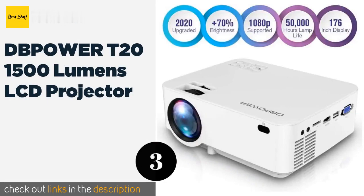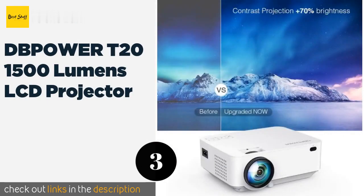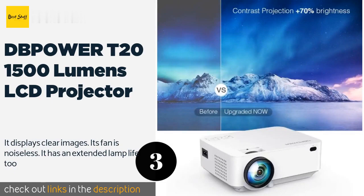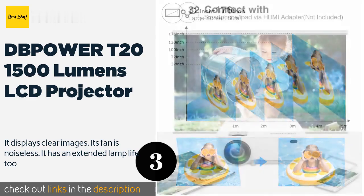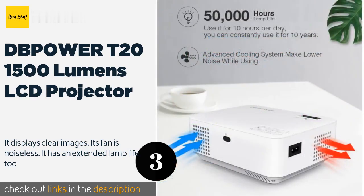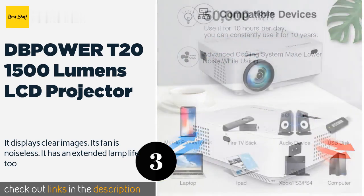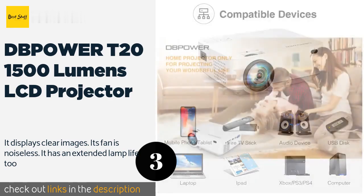Number three: the DB Power T20 1500 Lumens LCD projector. The primary thing you notice about this projector is the amount of brightness it emits — its brightness is 50 percent higher than that of the usual LED projectors. It is perfect for use in homes especially when the lighting is a bit darker. Any artists contemplating using it for home PPT presentations would better not do so.